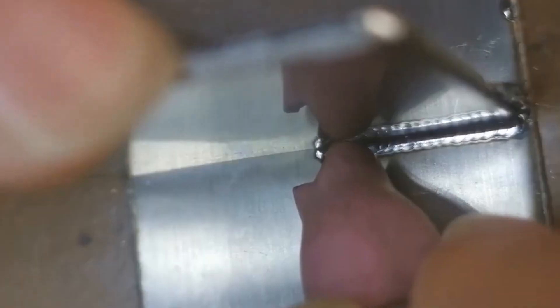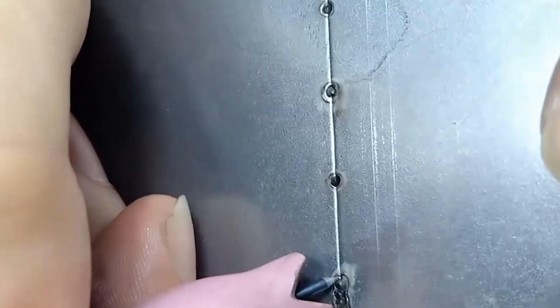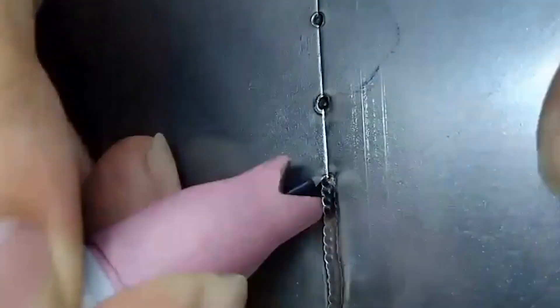Cold welding machines are often used for repairing, and the advantages are obvious. The operation of molten wire repair is simpler than welding. Hold the welding wire in your left hand and the welding torch in your right hand. The welding wire will be flattened and will not move. The tungsten needle tip should be 1mm in front of the welding wire, so you can easily operate.